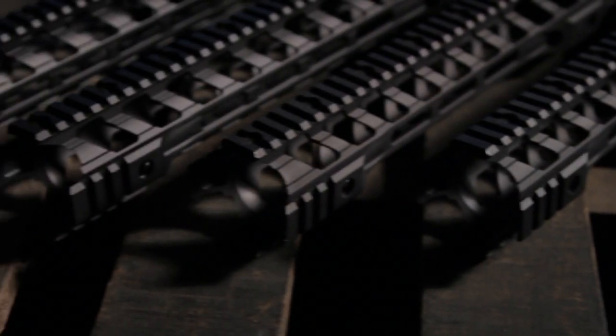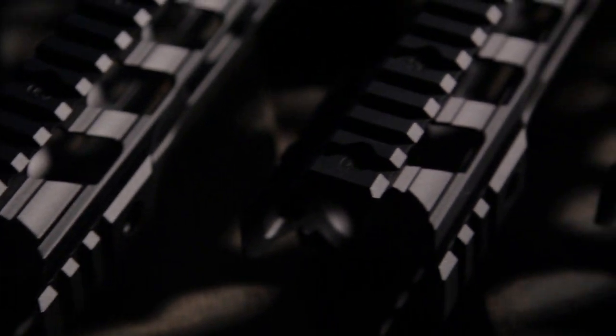The RWA Fortis Night Rail. Light in weight, slick in design, aggressive in nature.